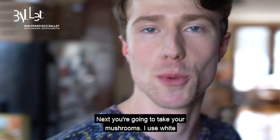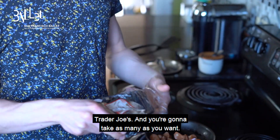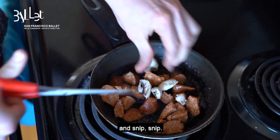Next, you're going to take your mushrooms. I use white mushrooms from Trader Joe's. This is all going to be Trader Joe's. You're going to take as many as you want. Take your universal tool and snip them up. Look at that — you're hungry already.